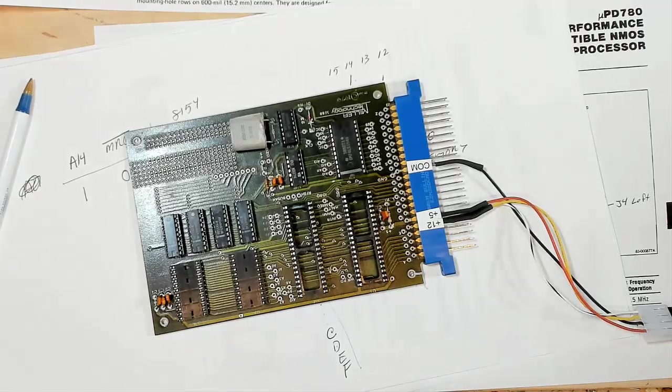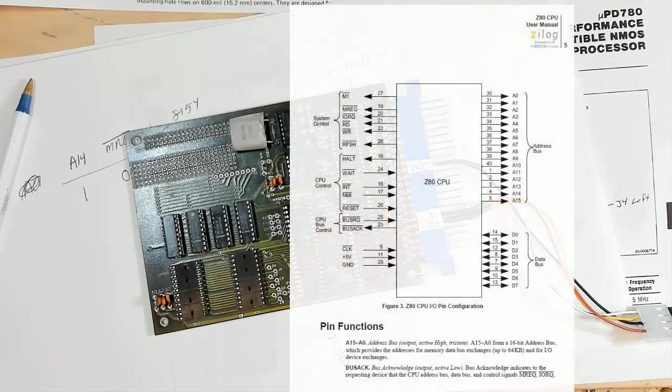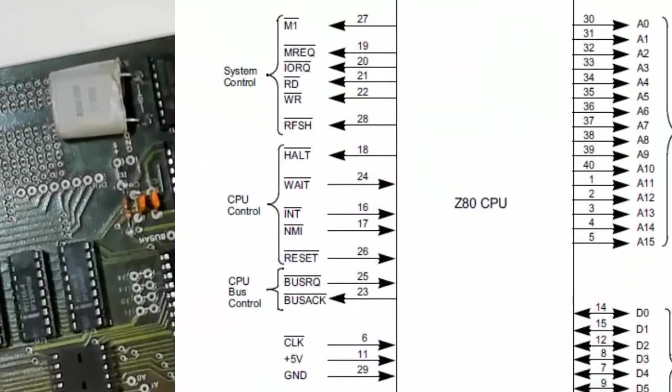Hello world, it's me. So after we had to talk to that 8154 IO chip, now it's time to look at this Z80 and see if it's running and make sure that it's working okay. With the Z80, there's six lines here that are of critical importance. Without these six lines being connected properly, the Z80 isn't going to do anything — and that's in addition to the power and ground.